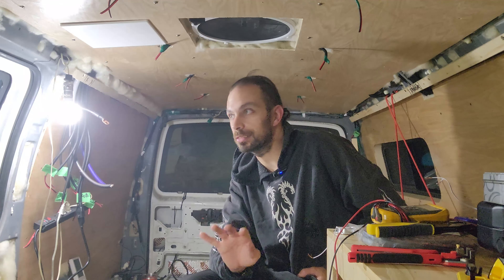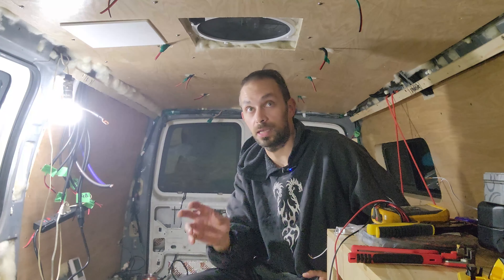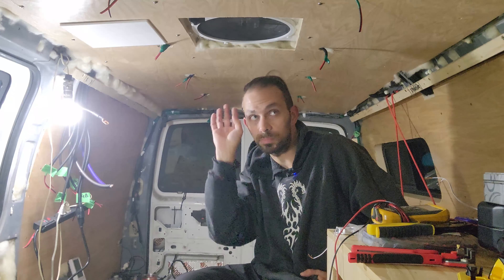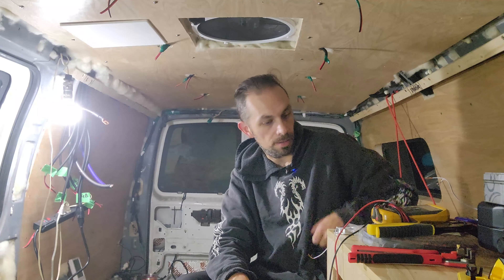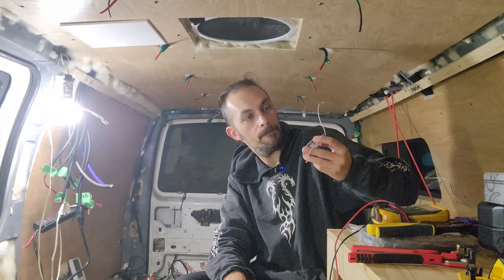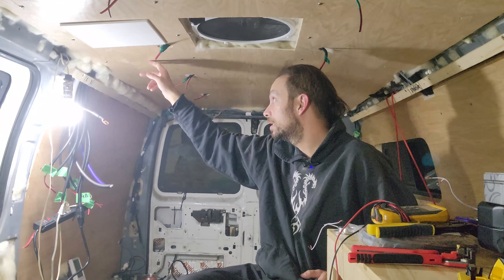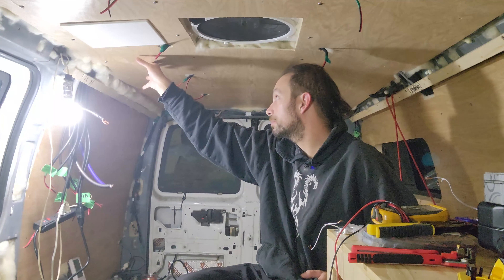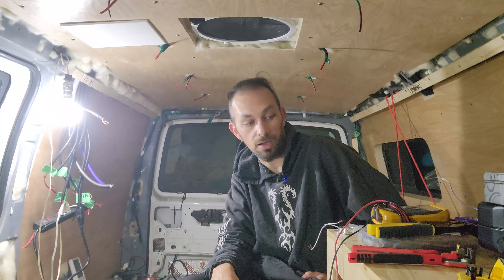I'm just worried about getting this thing functional so that I can get out in the bush and go play, and then when I come back I can add some touch-ups and little fancy things when I have some extra money. Since the ceiling is ready to go and it's not coming down, I'm thinking about installing all my lights. I was debating on whether I'd ever remove this ceiling, now that I've had this access panel — and once I build up here, this could be completely blocked off from removing the ceiling in the future.